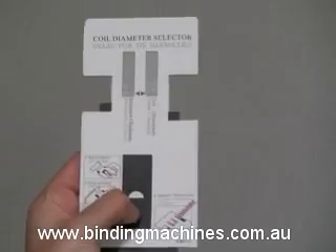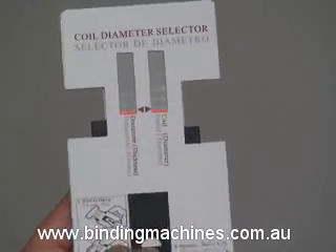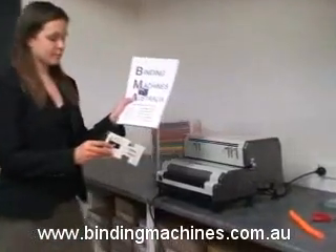Plastic coil binding is now replacing the old cumbersome plastic comb binding, as documents lie perfectly flat and turn 360 degrees for ease of reading.